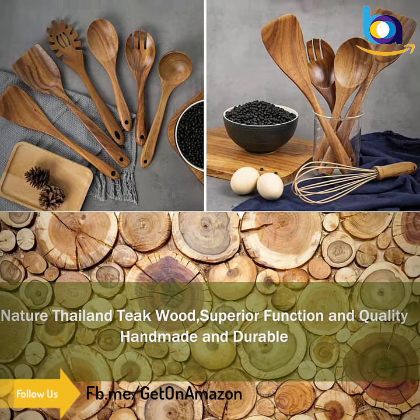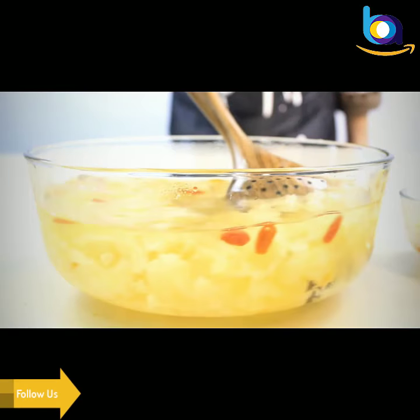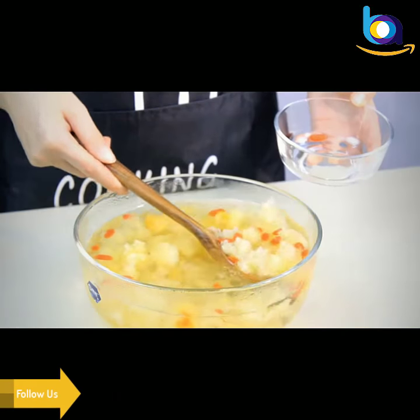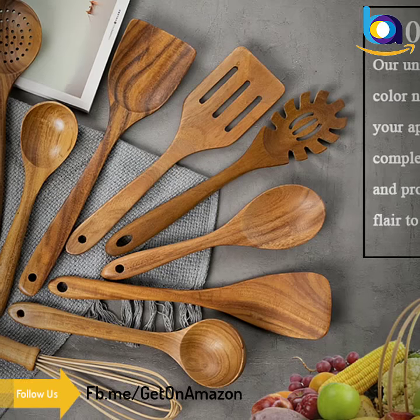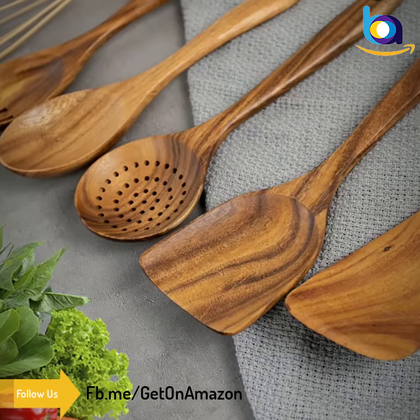This durable teak wooden spoon set can prevent these kitchen tools from scratching and damaging expensive non-stick pots and pans. Top quality, premium, and eco-friendly — every kitchen needs one wooden spoon set for cooking.